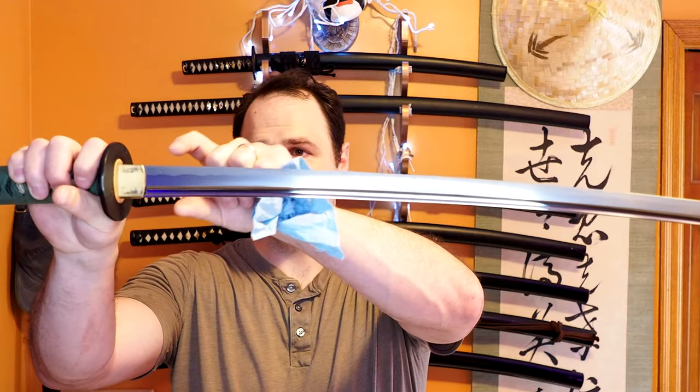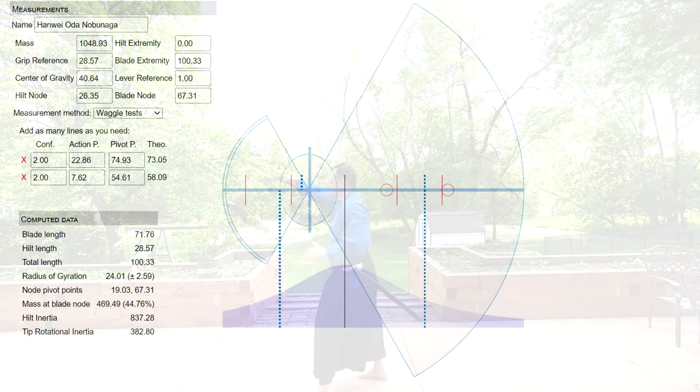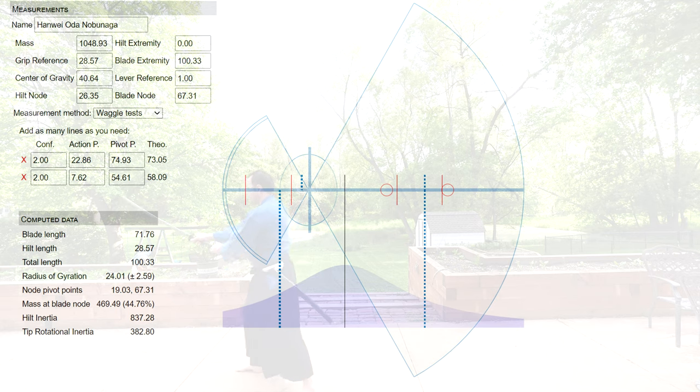The blade is relatively small but really similar to a Hanwei Shinto. Despite its small size, it doesn't really have any flex — it's a very rigid blade, pretty thick even though its dimensions are relatively small. It has a significant amount of taper and lends itself to being pretty lively. In terms of using it for iaido, it's comfortable enough. I don't like the handle particularly, but the blade itself is comfortable enough to move around. There are no real complaints other than purely subjective ones.